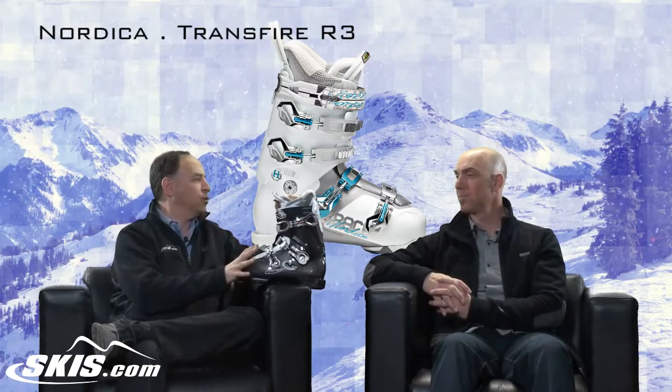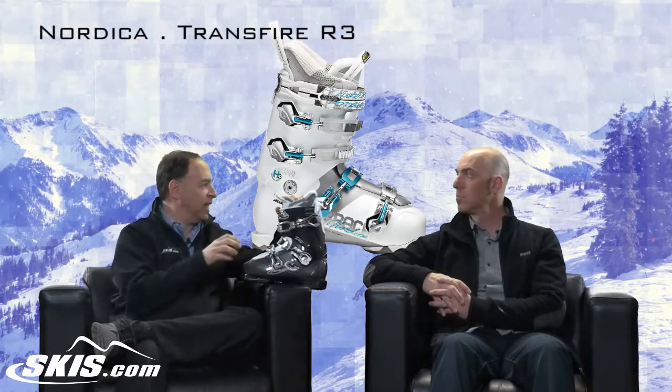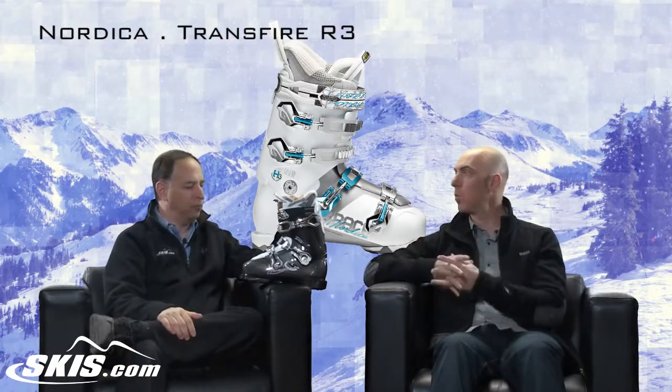I really like this boot. I think this is a great boot for that intermediate aspiring to be a stronger female skier. Would you agree? Exactly. The Transfire Series is sort of the middle of the width or last of the series — average, at 102.